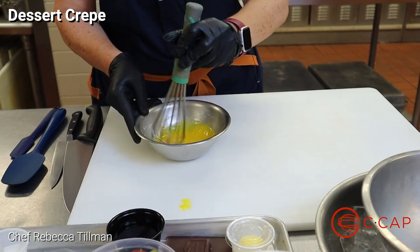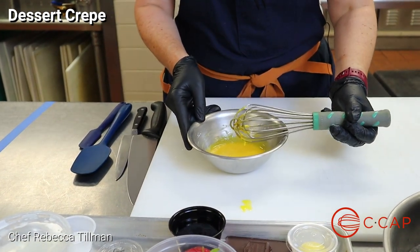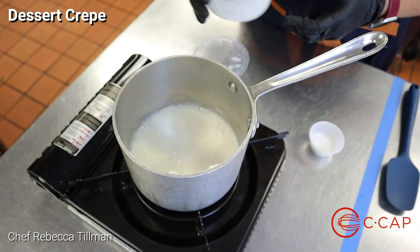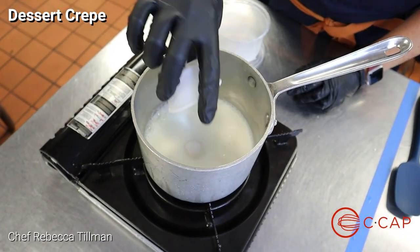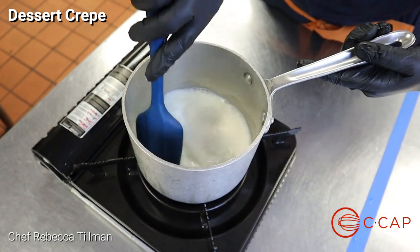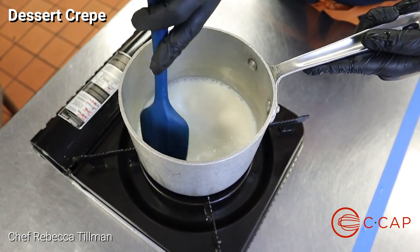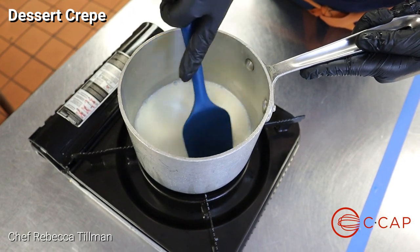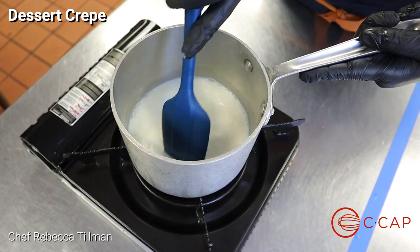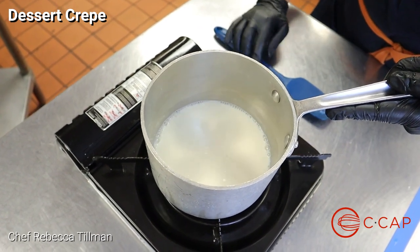Once it's all incorporated, set this aside and we'll move on to the milk on the stove. I'm going to take my one cup of milk and my remaining half of the sugar into a small saucepan on about medium heat, and use a spatula to make sure the sugar is dissolved. We want to watch this milk because it doesn't have a very high fat content — it'll burn very quickly because there's a lot of sugar in milk and we added more.